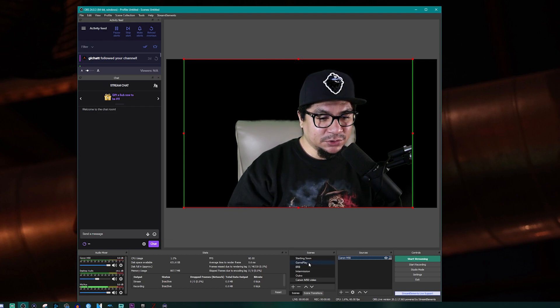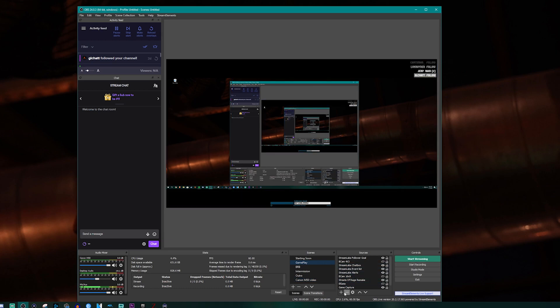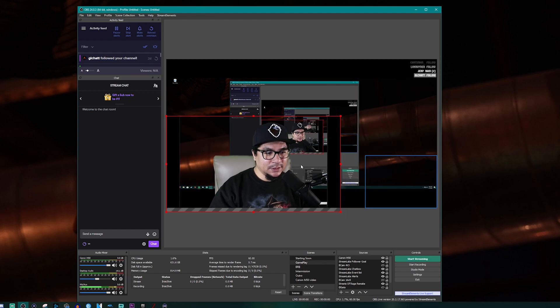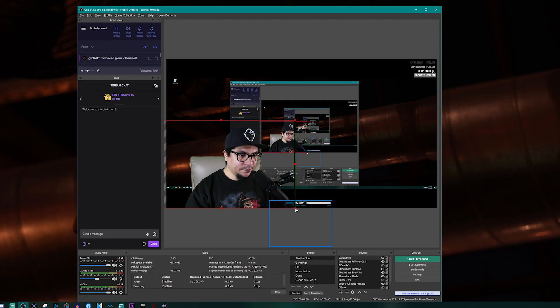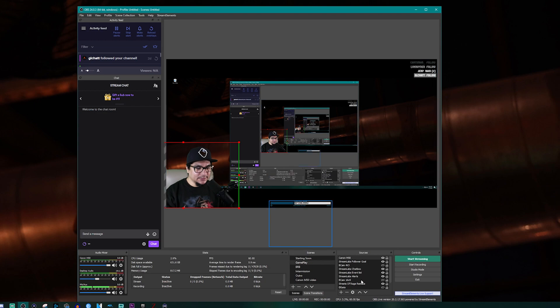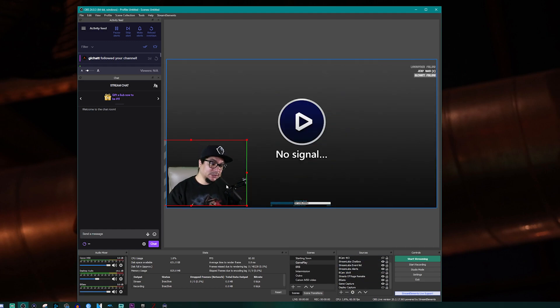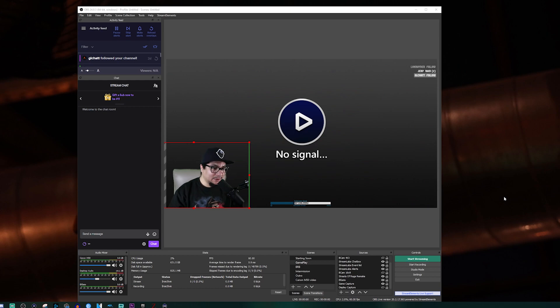For example, let's go to a gameplay scene and add the camera back in as an existing source. Now you can see I'm chroma keyed out over the gameplay. You'll need to adjust the settings to fine-tune it. The main thing to keep in mind is you need good lighting — if you don't have good lighting the chroma key won't work well. I'm using a scissor-arm lamp with a Philips Hue bulb and one of those studio camera lights.